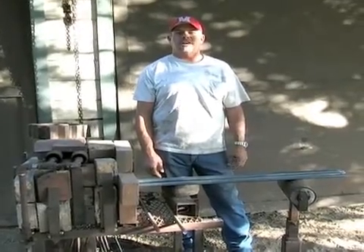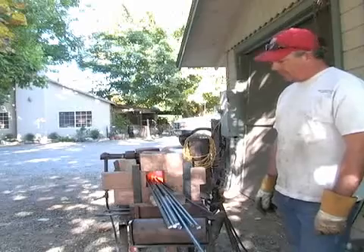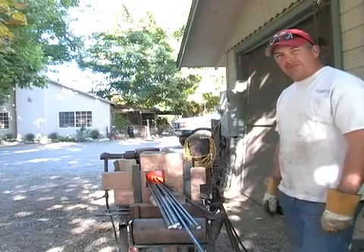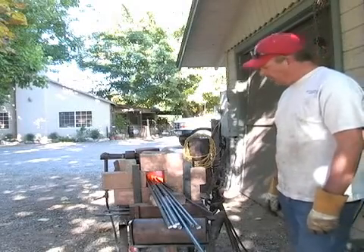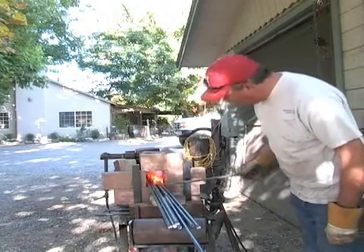On behalf of Expert Village, I'm Terry, and I'm here today to show you the workings of a forge. We've let our forge warm up to about 3,000 degrees Fahrenheit. You know you're getting there when you get a full glow out of all your material.